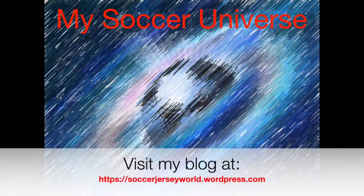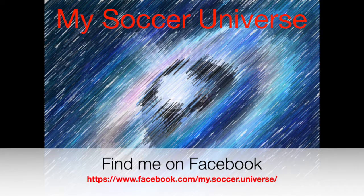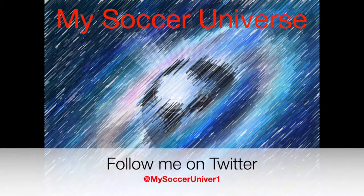I really hope you enjoyed this video. And if you did, here are some videos and playlists that might be of interest to you too. Please consider subscribing to my channel for all the updates — all things My Soccer Universe. And with that, I want to wish you a wonderful day.